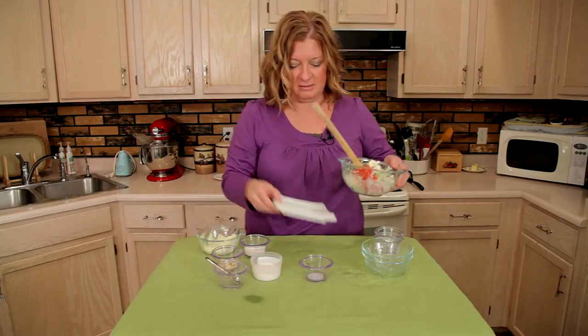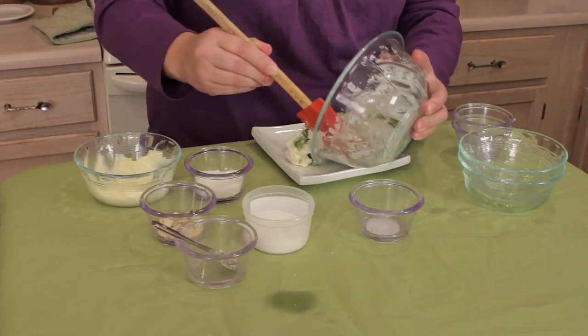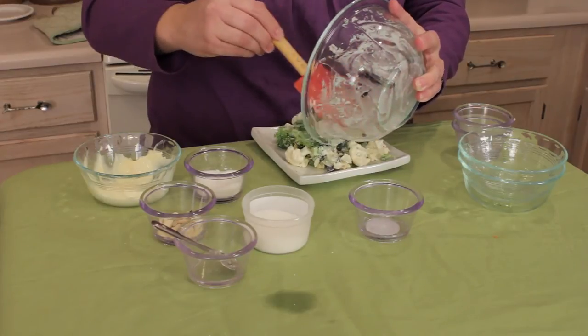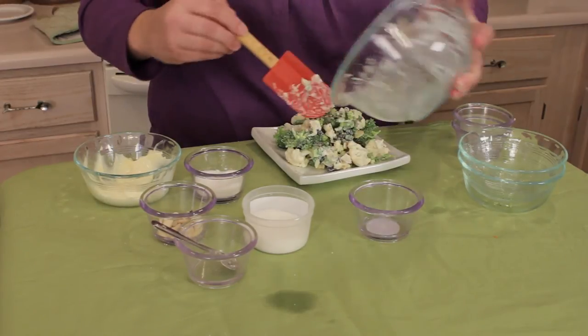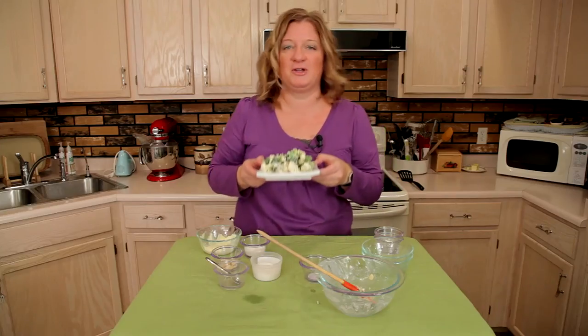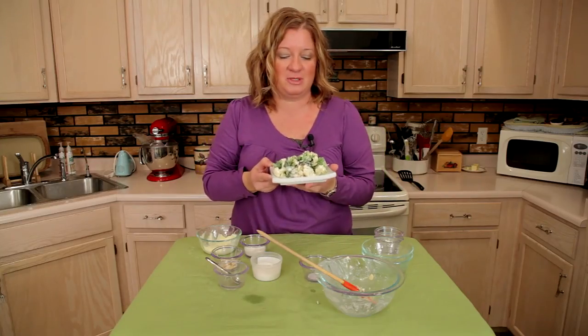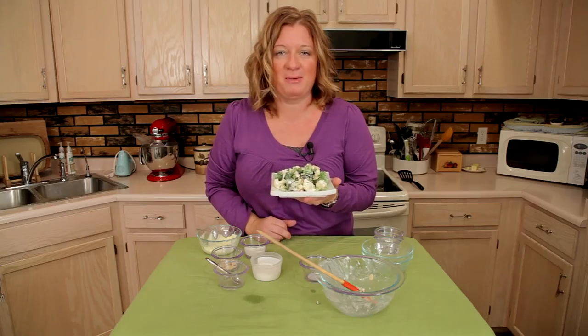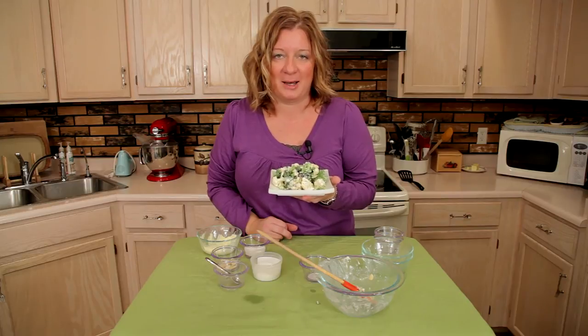So here you have it — a broccoli cauliflower salad. Maybe it's a portion and a half of goodness. I'm Chef Amy Hoagie. Thank you for joining me. Here is your broccoli cauliflower salad. You can learn more about me on my website at ChefAmyWithTwoEs.com.